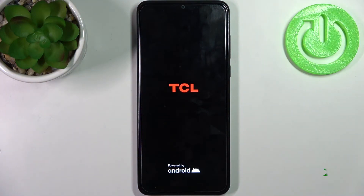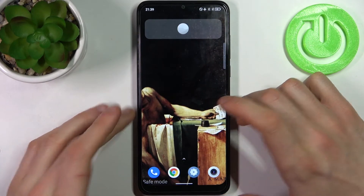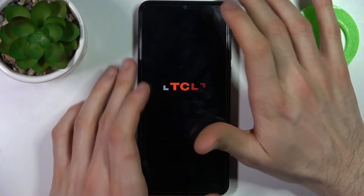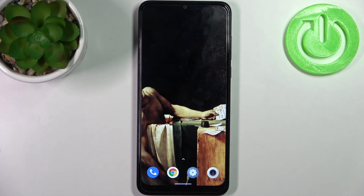As you can see, the sign here says safe mode, which proves that we are in safe mode right now. If you want to quit this mode, just restart your device and it will restart in normal mode, and that's it.